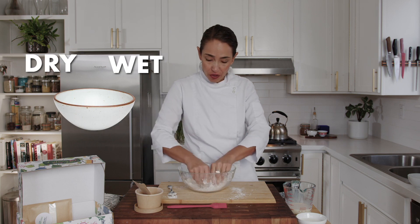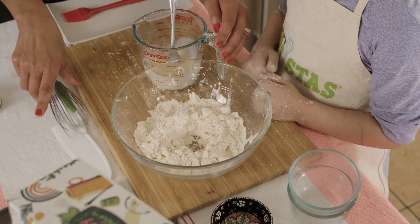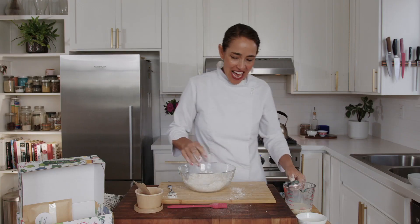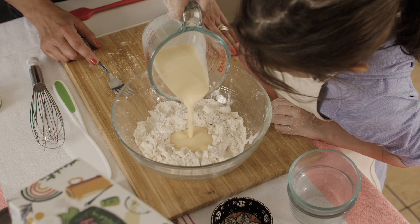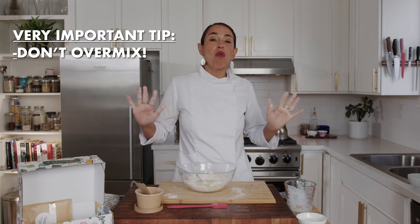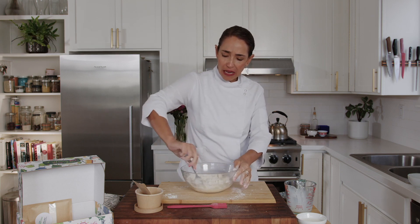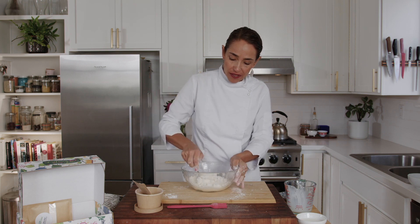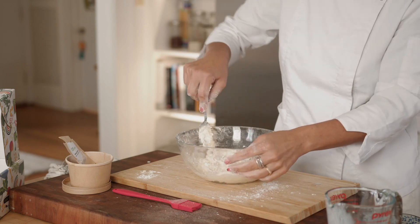Remember that cream and egg yolk we pre-prepared? That's the next step — mixing the wet and the dry ingredients. I'm making a little well right in the middle and pouring my cream in there. Very important tip: you don't want to over-mix this dough. I'm using a fork and folding the dry ingredients into the wet ingredients without over-mixing.